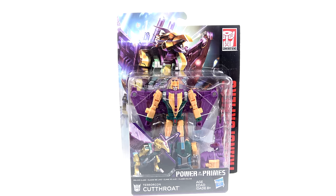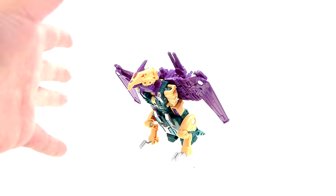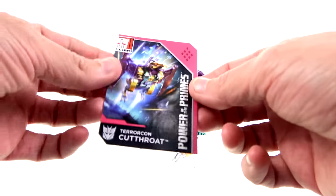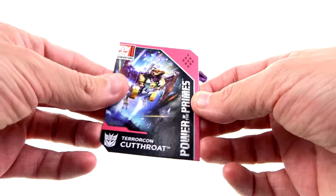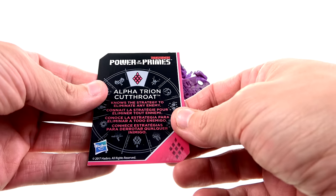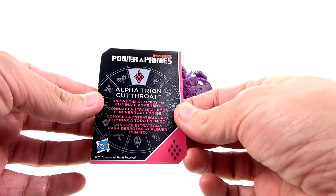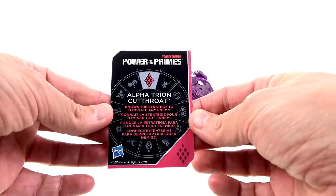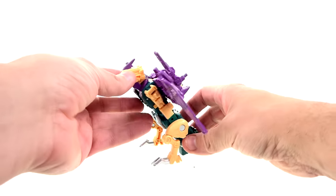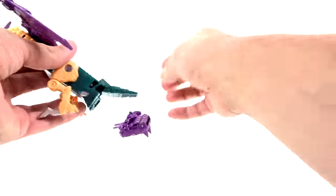Without further ado, let's get him out here and see how cool he actually is. Here we have him opened up, out of its packaging, obviously in his flying beast sort of mode. Much like all these new figures, he does come with a nice collector card with some really good art. On the back, in this configuration, they have him combining with Alpha Trion, which allows him to know the strategy to eliminate any enemy. But here he is, and I'm actually pretty impressed with this guy.